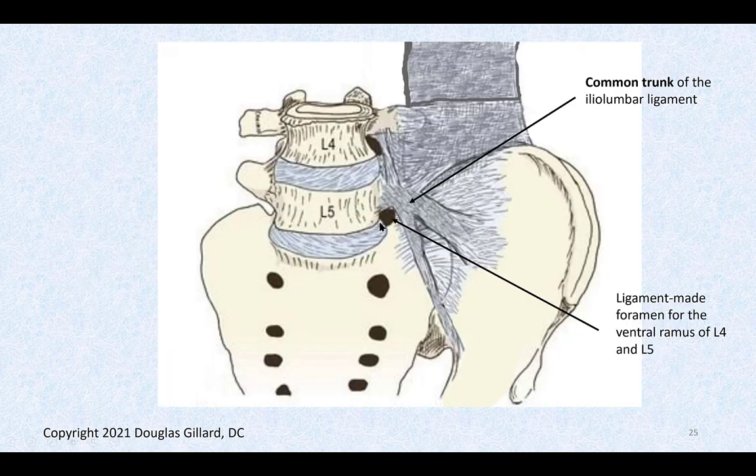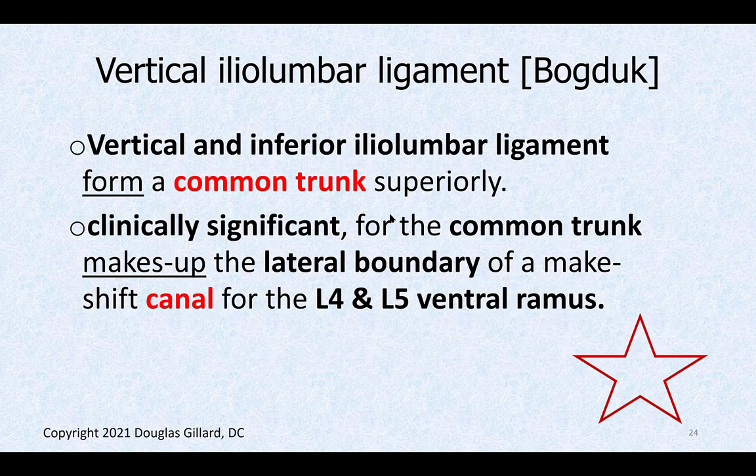The lumbosacral trunk — formed by L4 and L5 coming together — is super clinically important. You'll treat patients with inflammation of that nerve causing sciatica. Once in a while, calcification of the iliolumbar ligament can produce bone spurs that stab the lumbosacral trunk. This is a rare cause of sciatica sometimes called 'far out syndrome,' because the compression occurs away from the usual locations. The instructor has seen patients with this in practice.